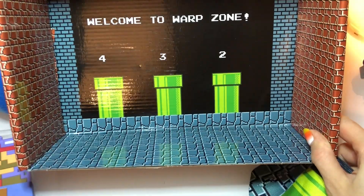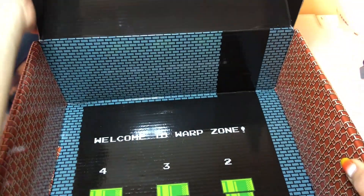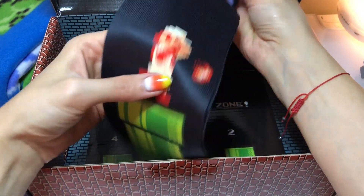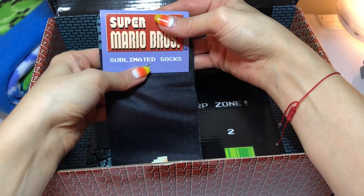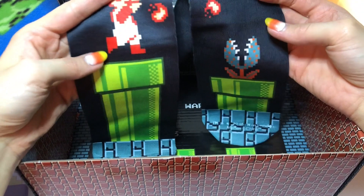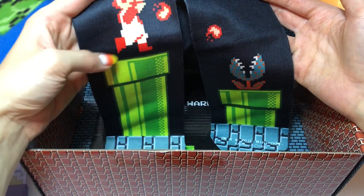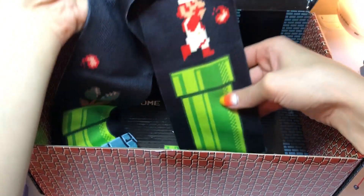I even remember how to get to this warp zone — climb all the way to the top and drop down. So cute! And here's our last item, our socks — they're almost silky smooth. The design is sublimated so my guess is it won't fade. Mario jumped up and he's spinning a fireball down at this guy on the sock design. I just love it so much.